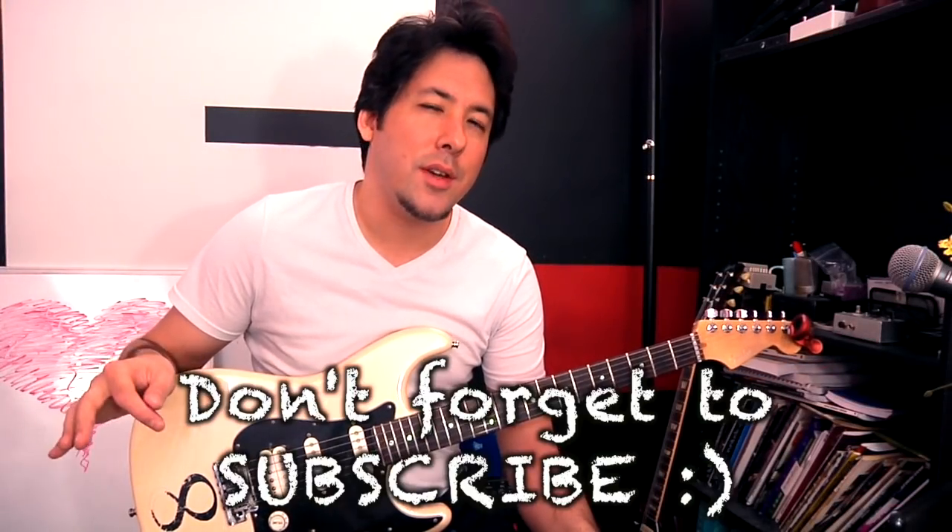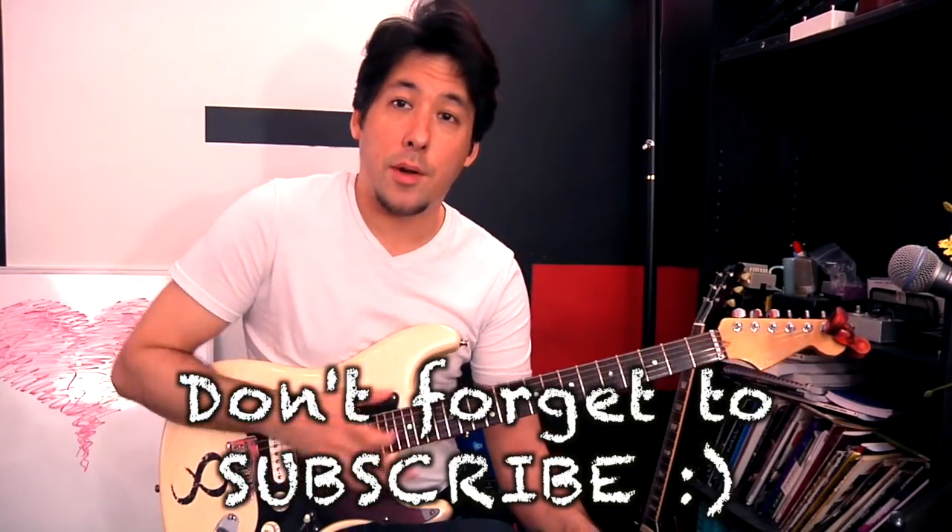What's up everybody? It's Mike here from the Art of Guitar, here to show you a fun little game you can do on your downtime if you ever want to get better at the fretboard. It seems to work for a lot of my students, and I actually used it myself to really develop the fretboard knowledge that I have today.